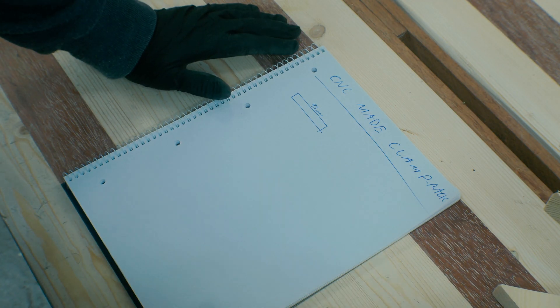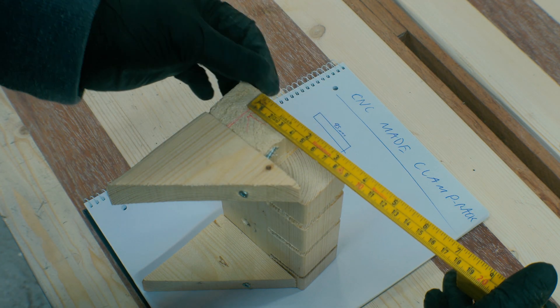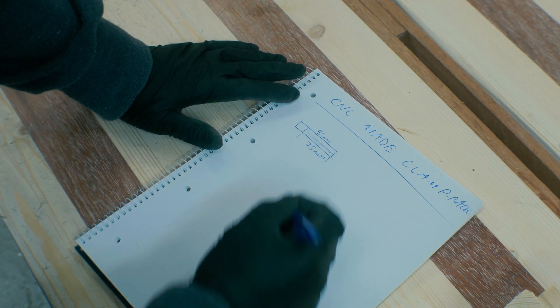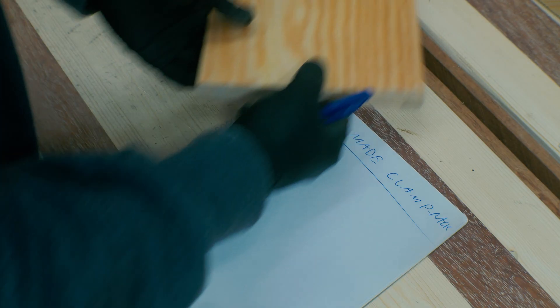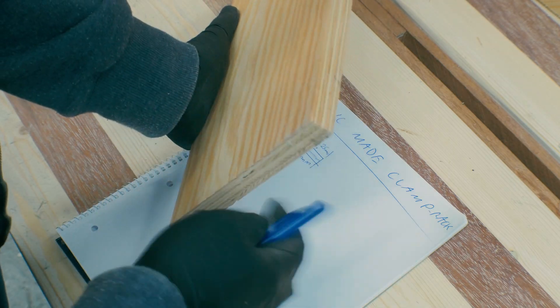95 millimeters deep this way. The slots are going to go 75 millimeters. This shelf is going to be 25 millimeters in, 5 millimeters deep, and 25 millimeters in like so. I am going to use this material — 18 millimeter thick pine plywood.